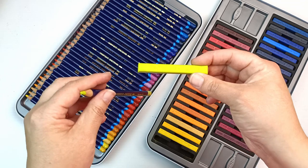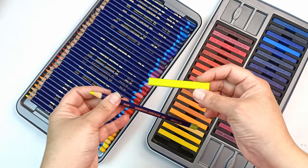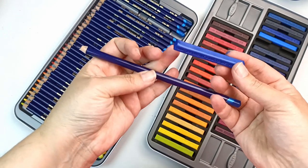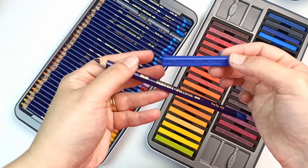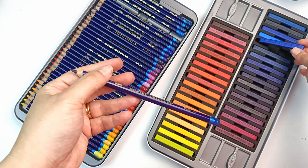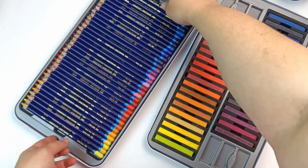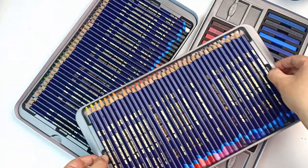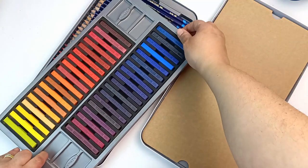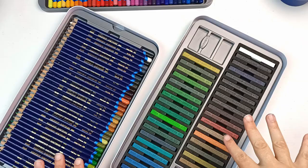The Inktense blocks do not have the names of the colors on them but they do have the numbers, so here's Deep Blue 850, and on the bar it says 850 — they're in the same order and are matching colors. There are two trays of the pencils and two trays of the blocks.